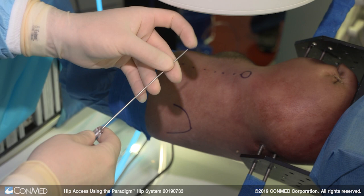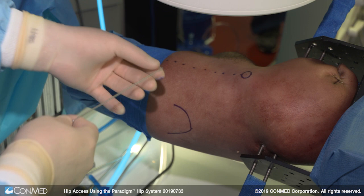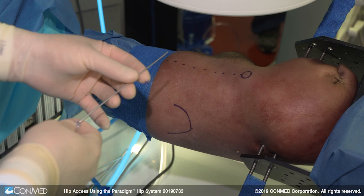The ConMed tactile needle is designed to protect the articular cartilage upon entry through the hip capsule. As soon as the needle penetrates the capsule, the spring-loaded portion will deploy and it provides a blunt portion of the needle that will not damage the articular cartilage as readily as a typical spinal needle.